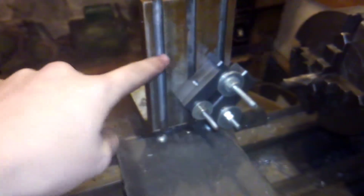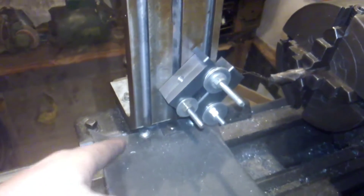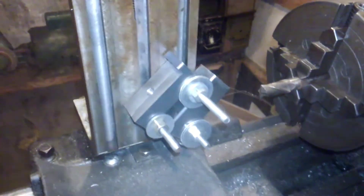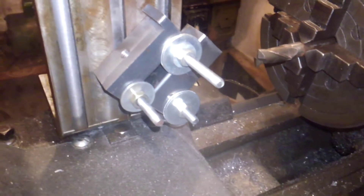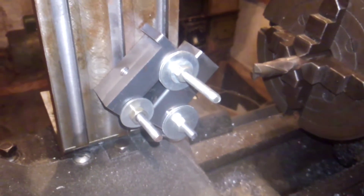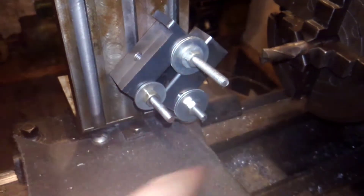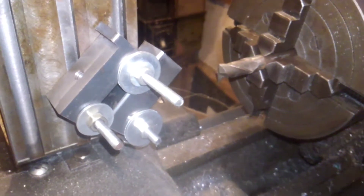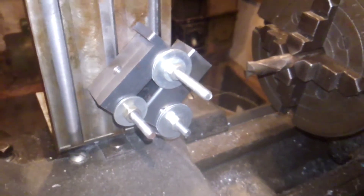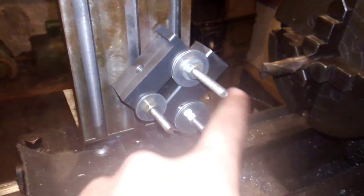Got my homemade angle plate here with T-slots in it — T-slots just to match the ones on the cross side there. I'm making a carriage stop for my lathe here, because I don't have one, and so I need to cut the V in the top part here. So I'm doing that with a 5/8ths end mill — the flute count doesn't really matter, it's just 5/8ths, what I have, and it's big enough. Got this set on here at 45 degrees.